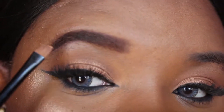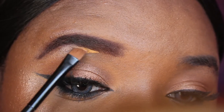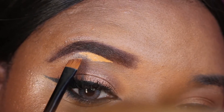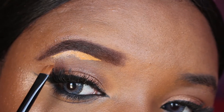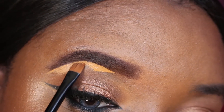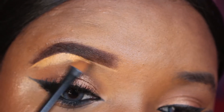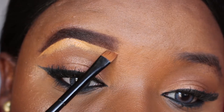Using the LA Girl pro concealer in the shade Fawn, I'm just going to clean up the bottom section of my brows. As you can see, I'm not dragging the product all over — I'm taking my time to go across to get that line precise, sharp, neat, and clean. Then I'm going to pull the product downward and blend that out so it looks seamless.